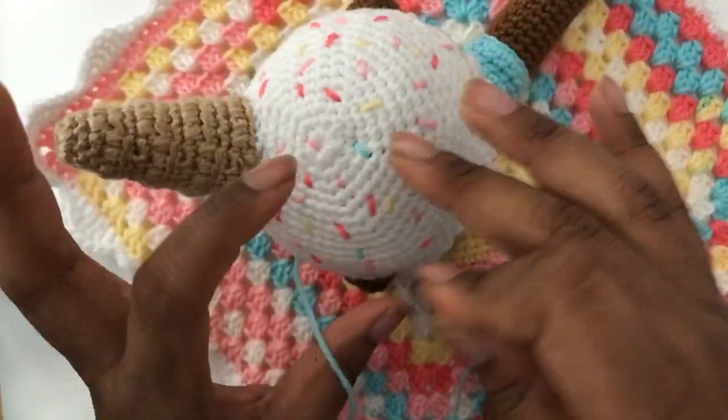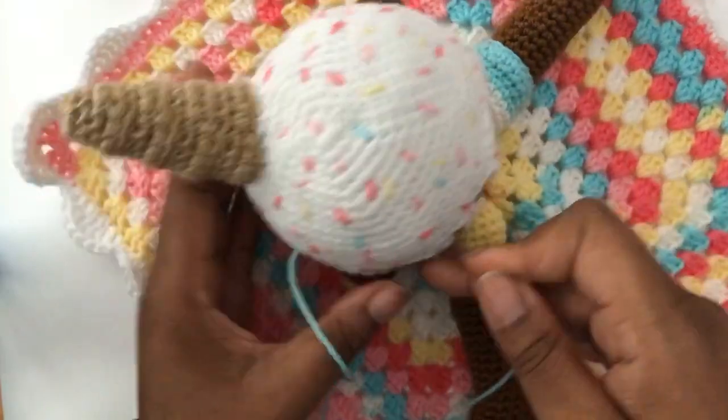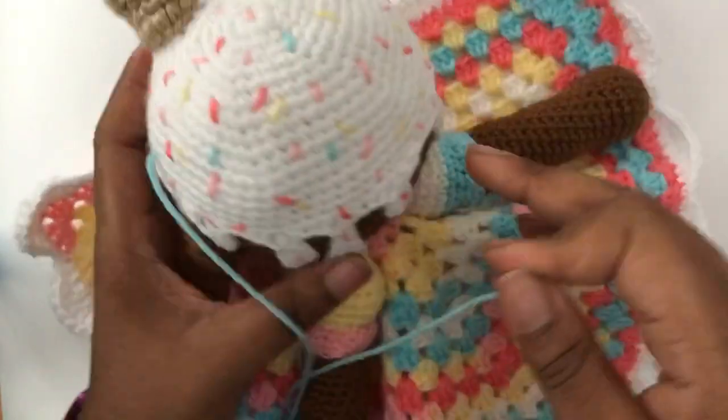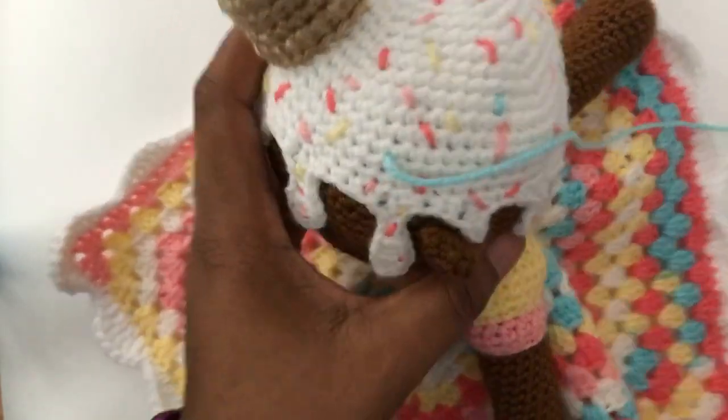Some people will centralize sprinkles in one space, but I actually wanted to have sprinkles even on the drips. As you can see, I'm putting sprinkles all on a drip because, you know, I'm extra.